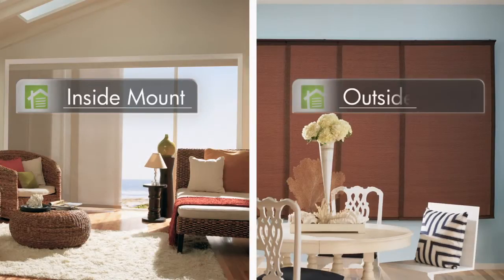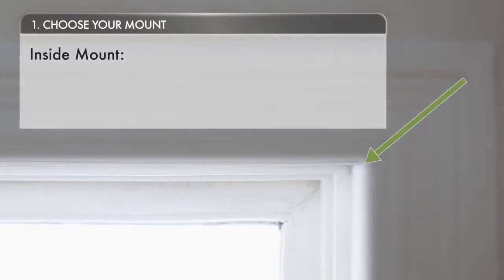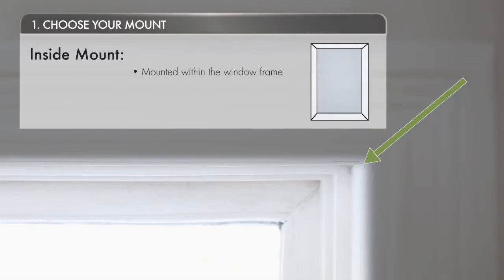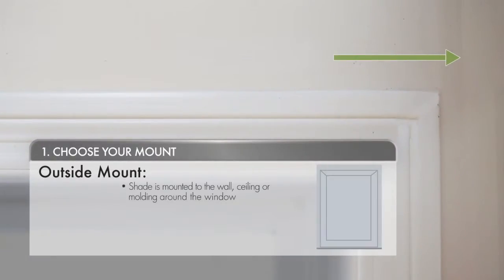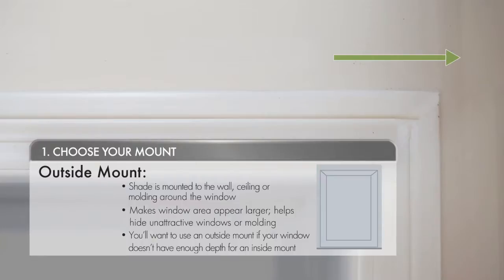First, you'll want to decide whether you want an inside mount or an outside mount. An inside mount is installed inside the window frame itself and offers a clean look. An outside mount is mounted to the wall or ceiling outside of the actual window, and makes windows appear larger and conceals the window frame.